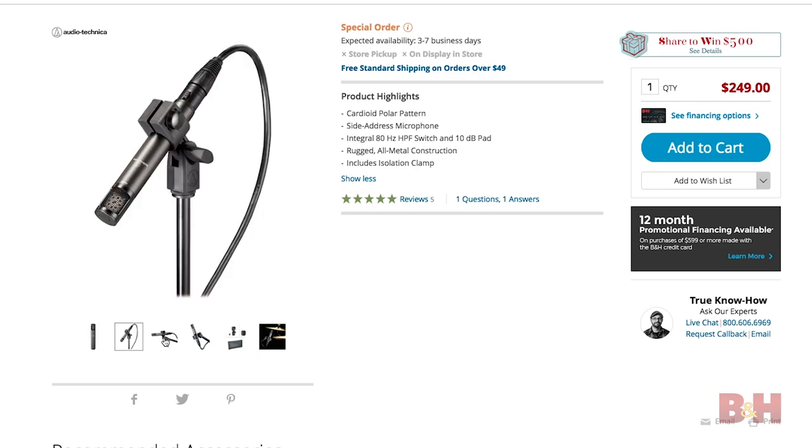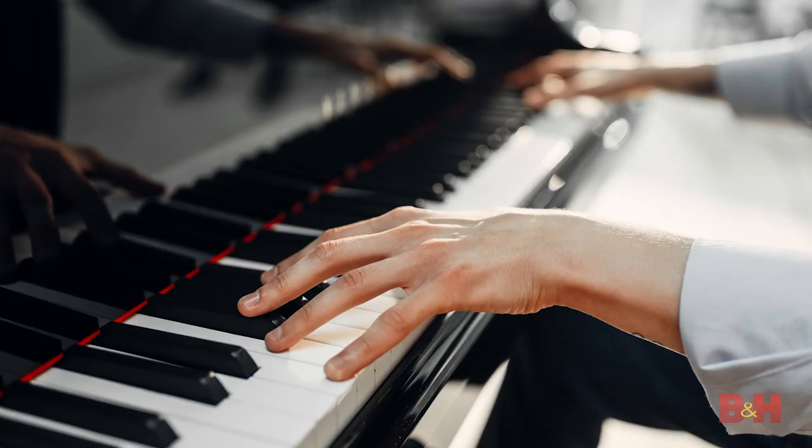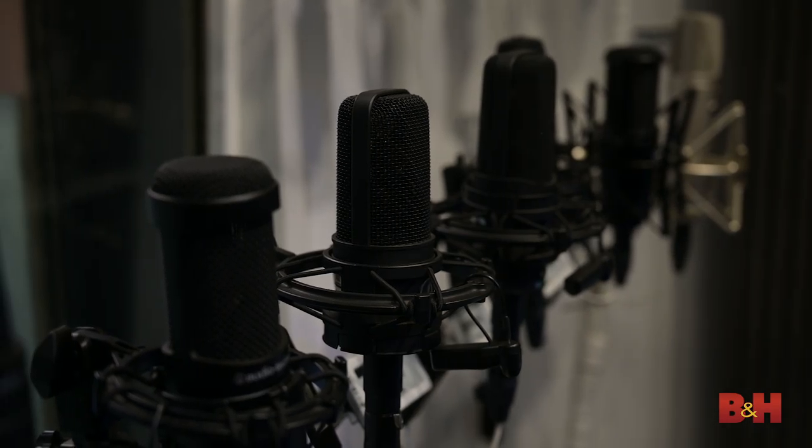Not only does it sound very good, but it also has a side address capsule, which makes it much more convenient to place in a setup with limited space — think in between drums and hardware, or over the strings and hammers of a piano, for example. I've used the 450s before, and I can tell you that they sound as good, if not better, than a handful of other famous mics that cost over three times as much.